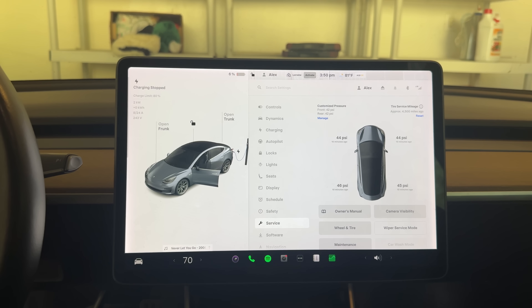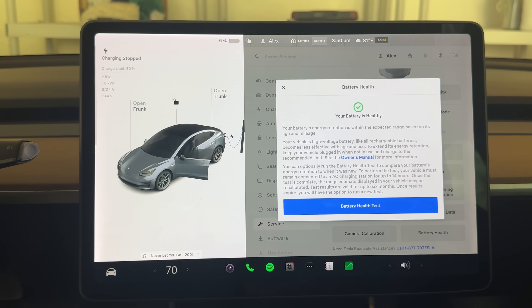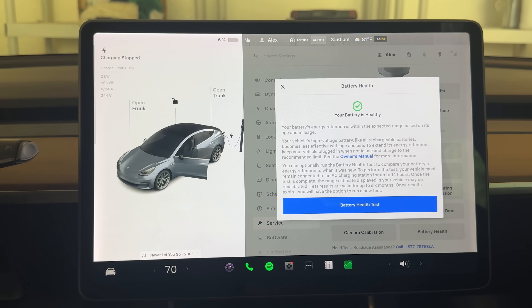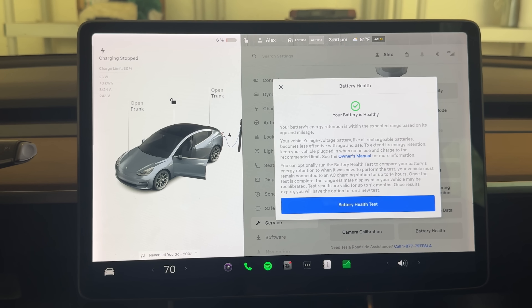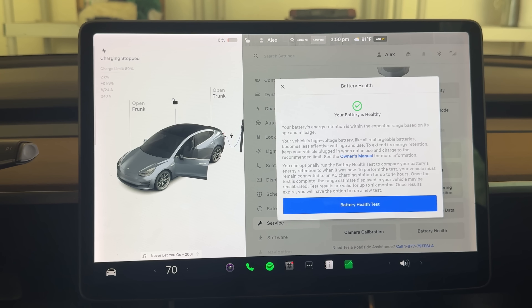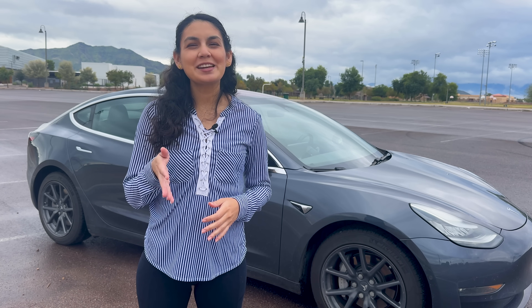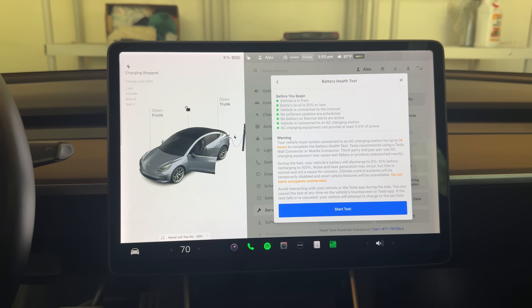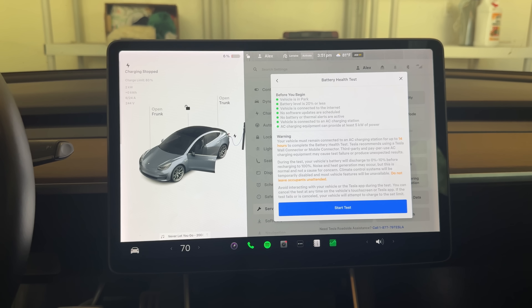To start the test, go into the settings menu and click on Service, then Battery Health. You'll get a message explaining the current status of your battery. We haven't run a full test on this car before, but there haven't been any detected issues, so it's just labeled as healthy. It also explains a bit about battery degradation and some information about the test. It warns that this test will take about 14 hours — in our case, it took more like 16 hours. When you're ready to commit to that time frame, click the battery health test button at the bottom.